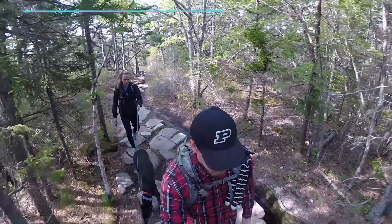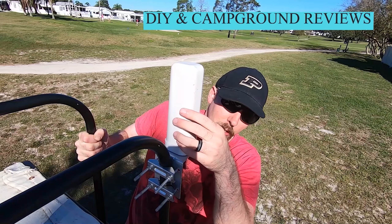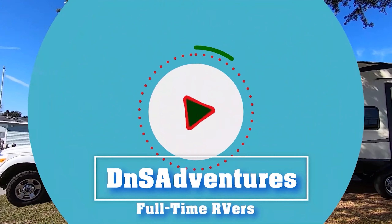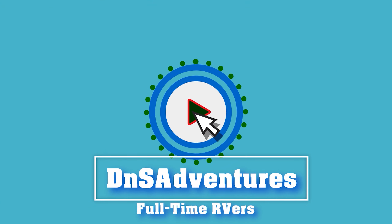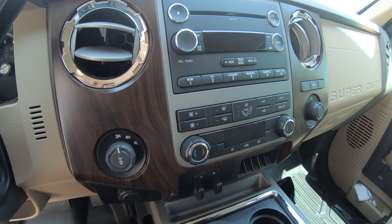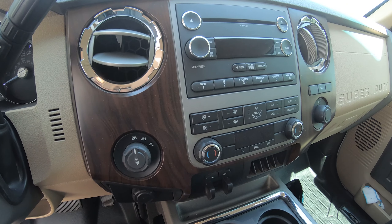Hey guys, it's Shane with DNS Adventures. In this video I'm going to be showing you an install or an upgrade that you may want to do on your F-350 as well. So one thing we had on our 2015 F-250 that we do not have in our F-350 is a backup camera.